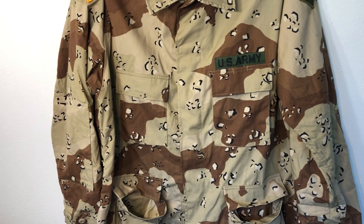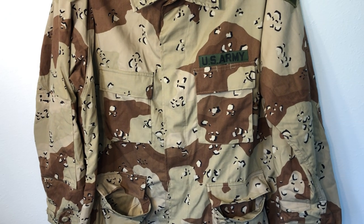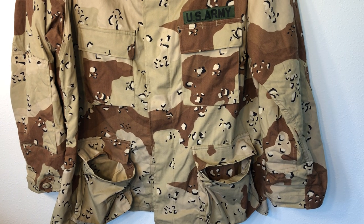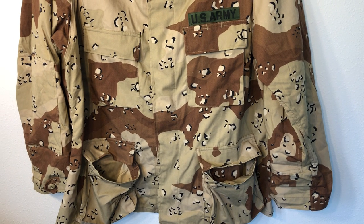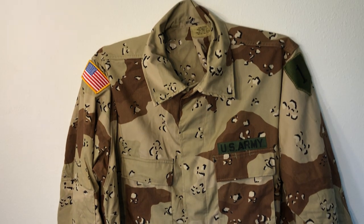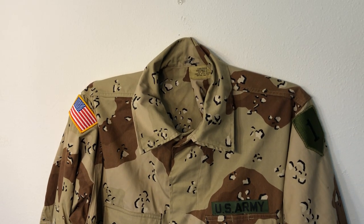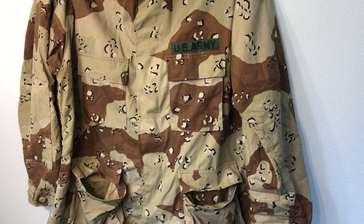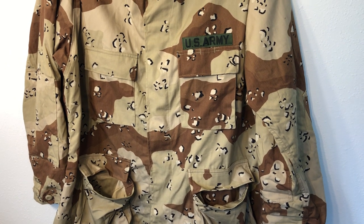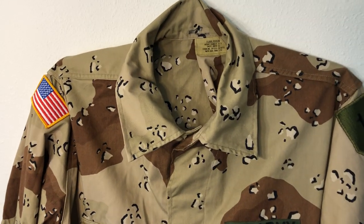If you consider becoming a supporter that'd be great; the link is in the description. If not, I really appreciate you watching. I went over the brief overview and history of this pattern — that's kind of the point of the whole series. I hope you learned something. Check out my website and sign up for the newsletter; I might start stocking these as a regular item since they're popular and they didn't make a whole lot of them. Let me know what you think in the comments, I'll try to answer questions. Thanks for watching everybody, see you on the next video.